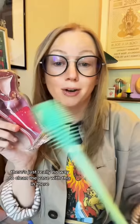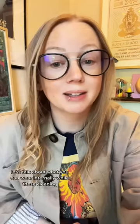Number three: a menstrual cup. I think it goes without saying — there's just really no way to clean the vase with this in there, and a lot of them are pointy.